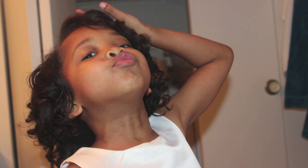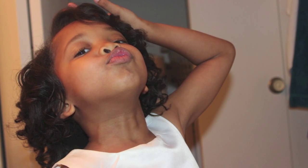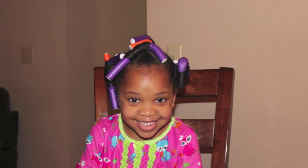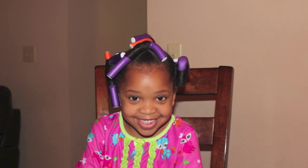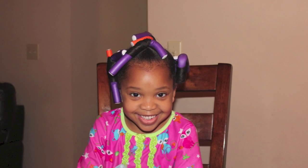Here she is — she definitely needed a neck brace after this photo! Of course, this style won't last long, so what we did was put it in about seven or eight ponytails and used flexi rods to preserve the curls. And this is what she looked like the next day. So if you're going to do something special or go somewhere nice, I highly recommend this style for your little girl. She'll fall in love.